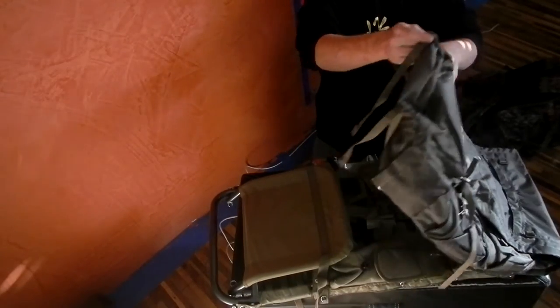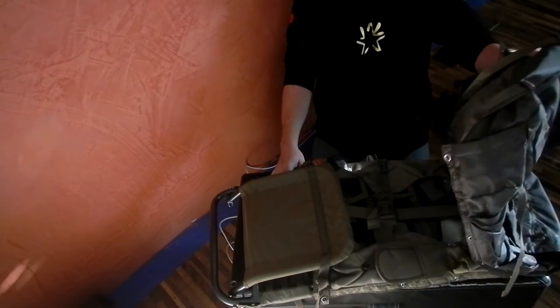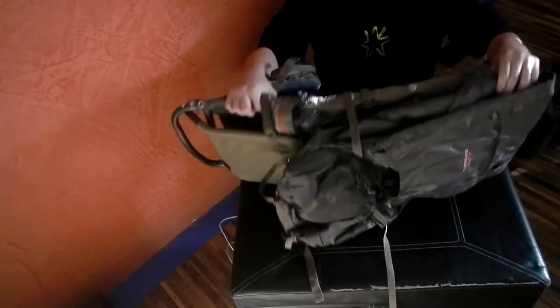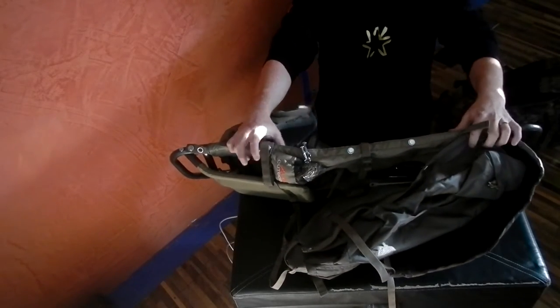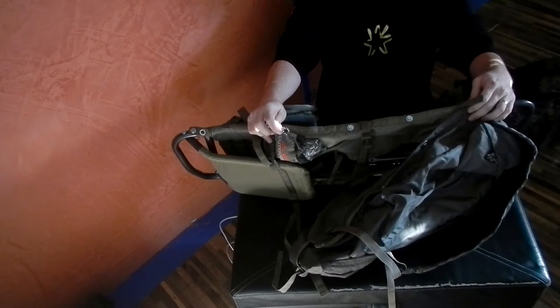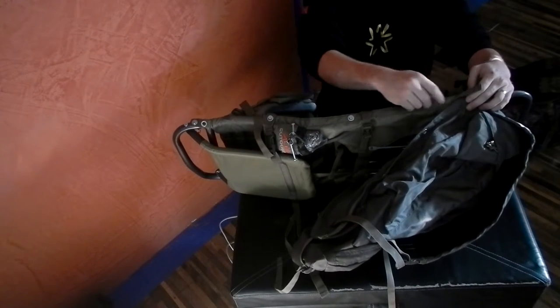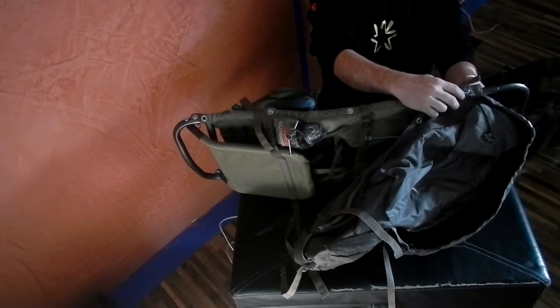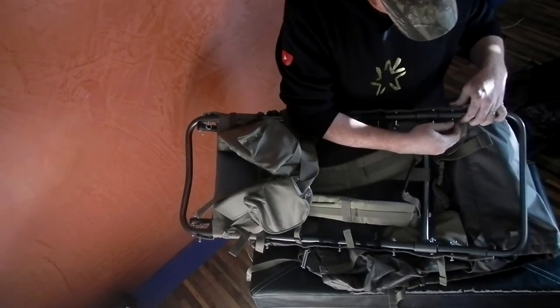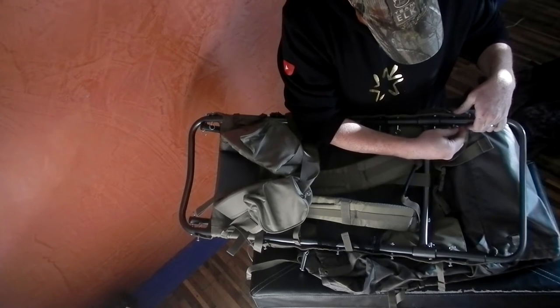It's a bit goofy because the pack is not properly attached to the frame — that's how it ships. This is really adjustable and it's done so by these clevis pins, which I've seen people complain about, and I can already kind of see why they complain. I'll go ahead and show you.